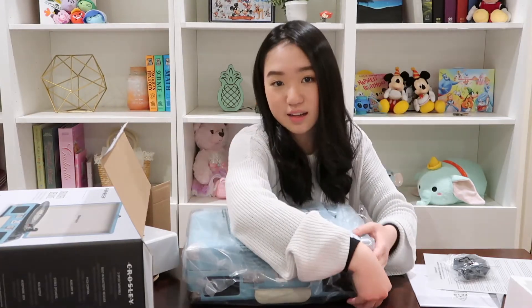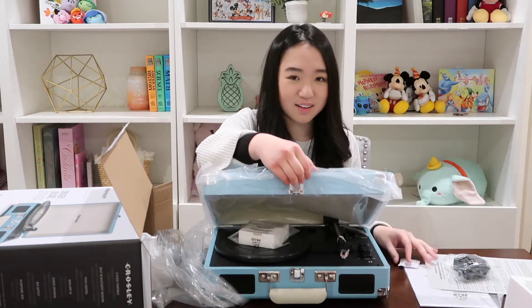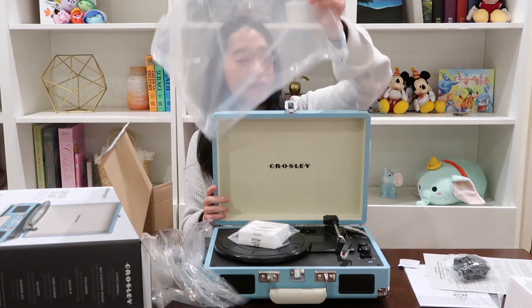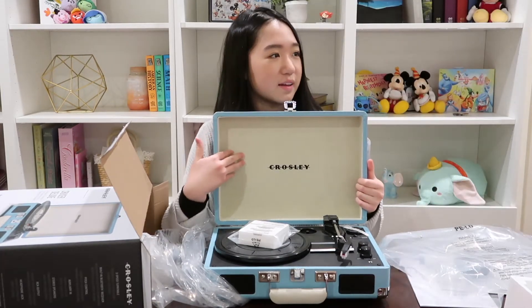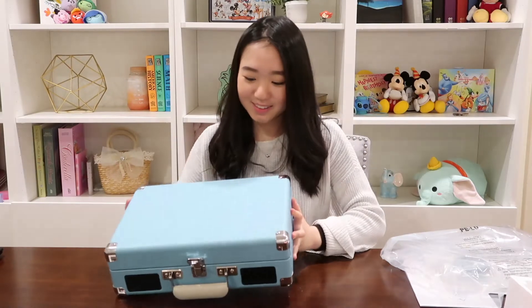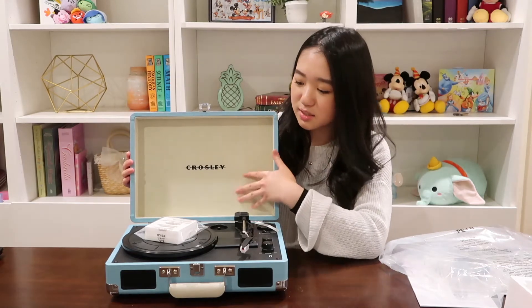I love this color — it's kind of like Tiffany green. I'm just gonna open it towards you guys. Tada! That's cool. It's like velvet in here, like felt. This is what it looks like, it's cute. I love the color, and on the inside it says Crosley and it's like a velvet felt kind of texture in here.